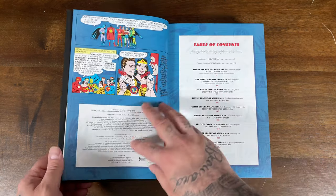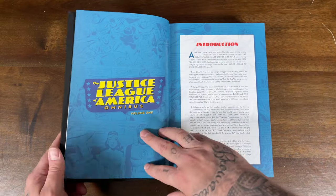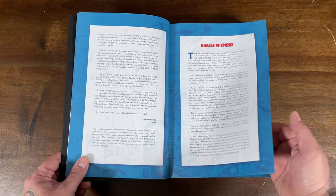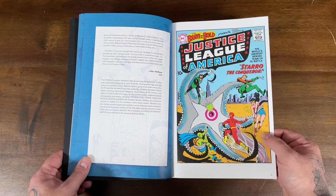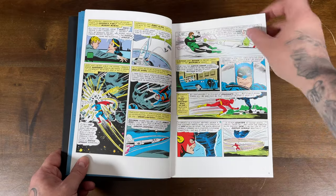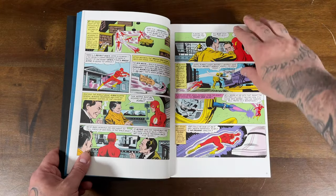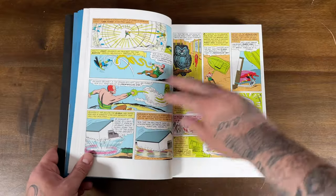The cover art for the dust jacket was Brave and the Bold 28, if I recall. The books do contain a Table of Contents, which I always feel are super helpful — some of the modern books don't contain those. You get an introduction by Roy Thomas, who does a ton of introductions for Marvel and DC Omnibus, and a foreword by Marv Wolfman. Then here is Brave and the Bold 28 with the Justice League against Starro. Starro was brought back recently in comics during Dark Nights: Death Metal, so I thought that was a really cool throwback.